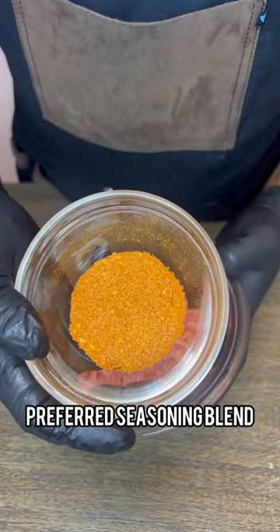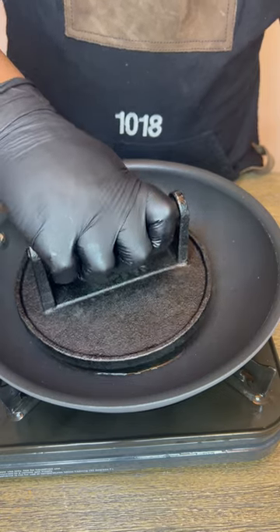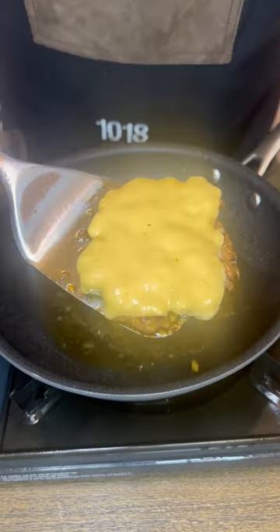For our burger we'll start with some Worcestershire sauce. I prefer a seasoning blend — we're gonna get that nice and mixed together. We'll make this into balls, then flatten it out because I just prefer flat burgers, and cover it up to seal in the heat.